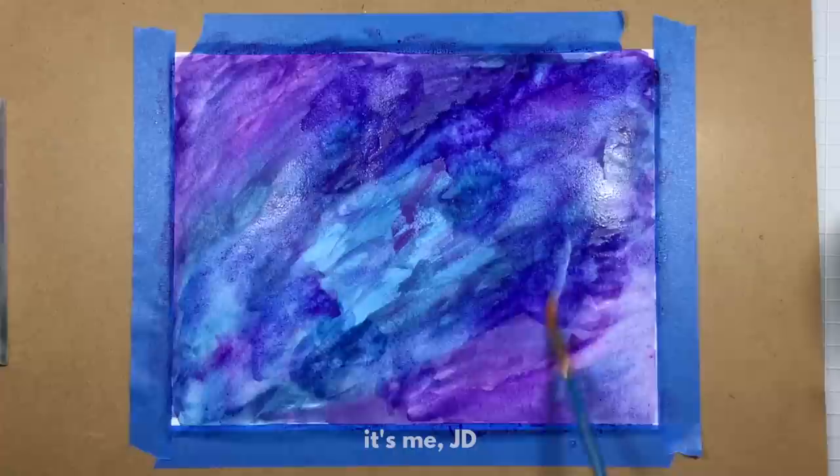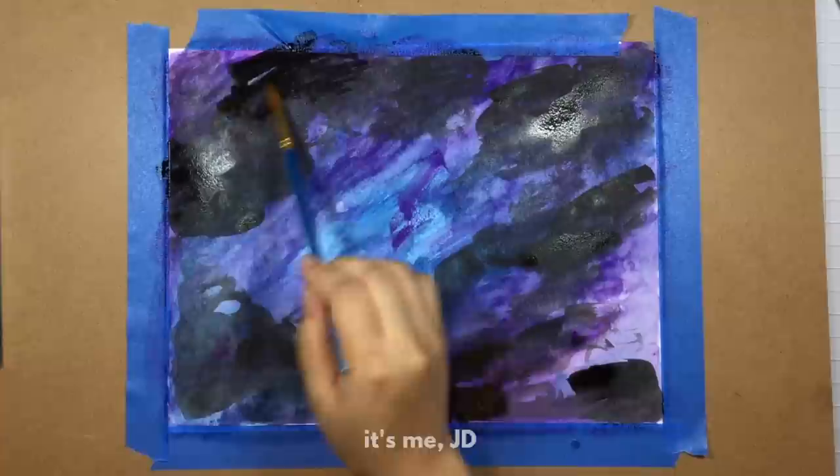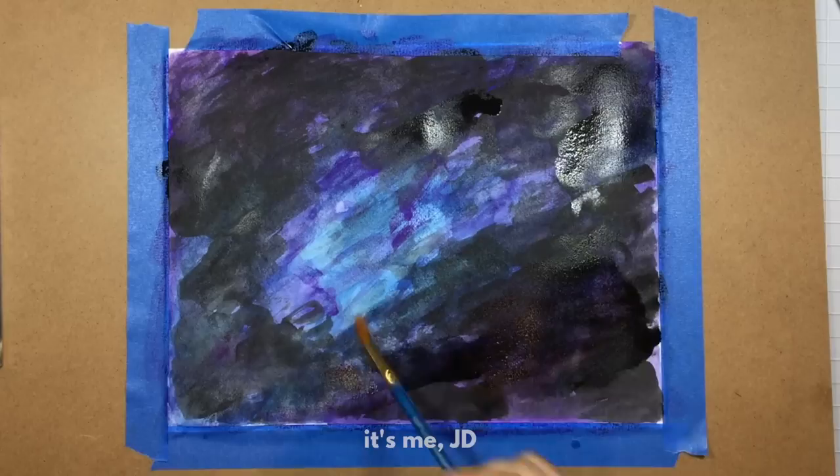I started this watercolor painting by dropping in various shades of blues and purples. I wasn't too concerned about how they looked at the beginning because I knew I was going to go in and cover it all up with black watercolor paint. I'm going to set this piece aside to dry while I work on the other methods.